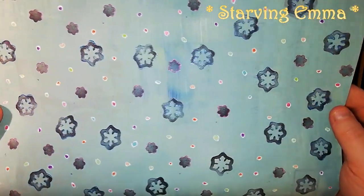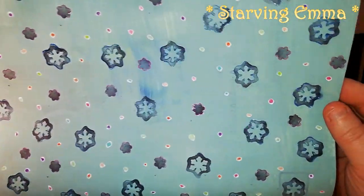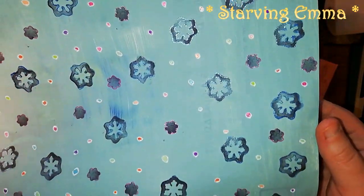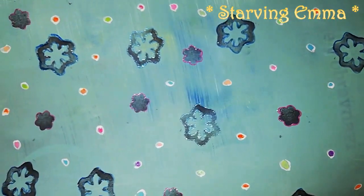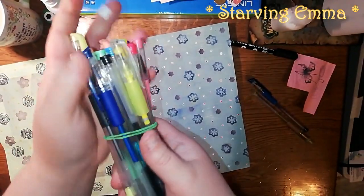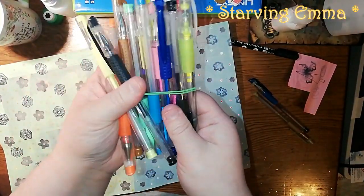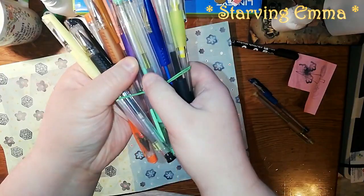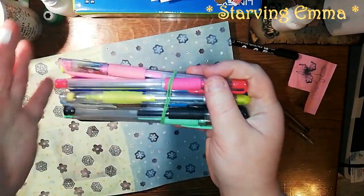Remember those dots I made — that was probably a few seconds ago for you. I used these streaky gel pens that I have; they're all maybe 15 years old and very streaky, but they have a lot of paint in them so I didn't throw them away.